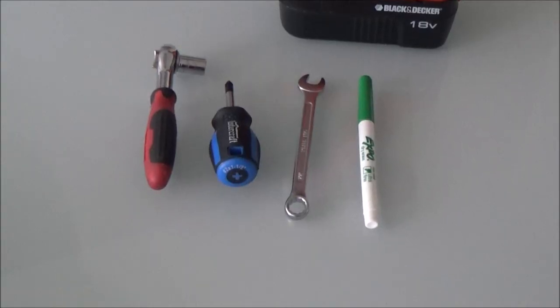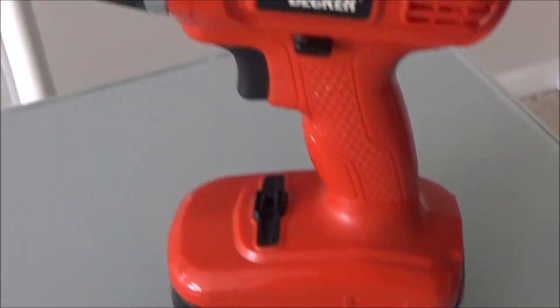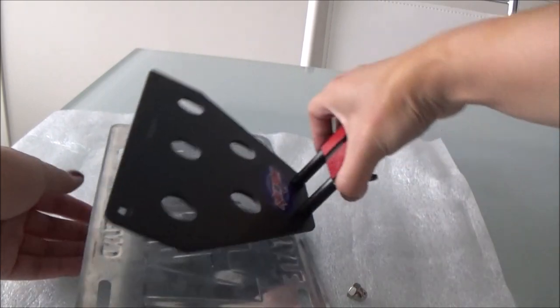These are the tools you need to install it: a 10 millimeter socket with ratchet, Phillips screwdriver, 10 millimeter wrench, non-permanent marker, and 1 1/8th inch drill bit and drill. Today I'm just going to be using a souvenir plate that I got from Hawaii.